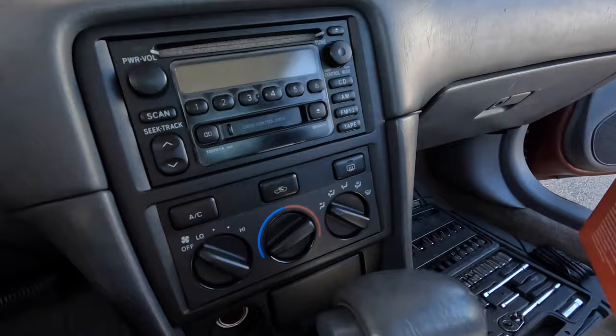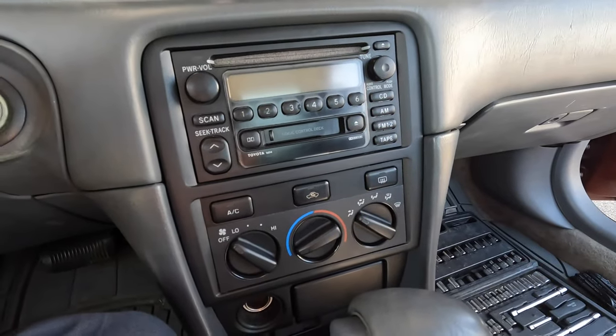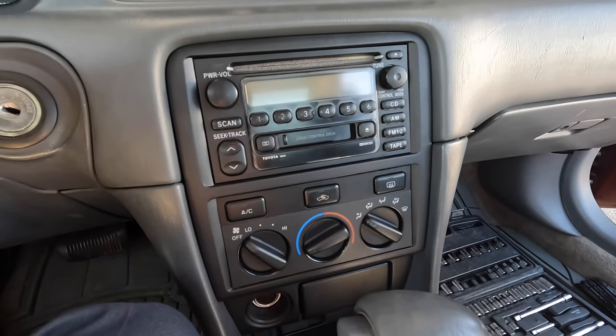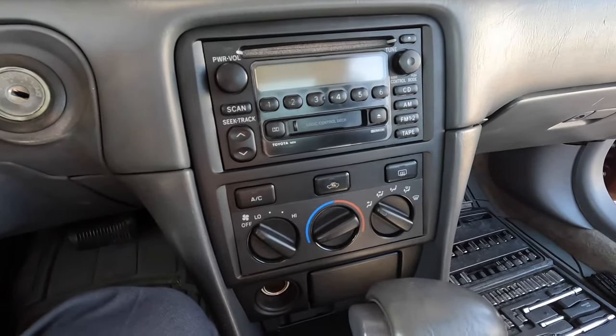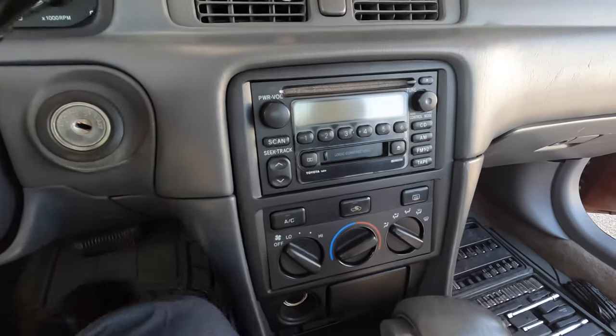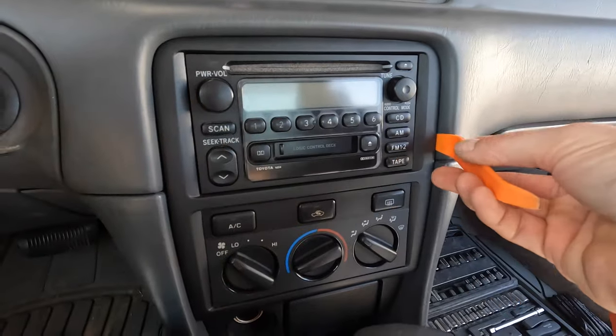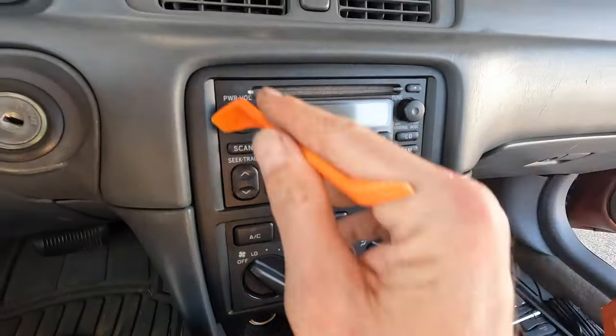I'll put all the parts, tools, and stuff that I use in the description, so just click on that if you're interested. But first I'm going to use this little tool to pull off the dash portion around the radio.